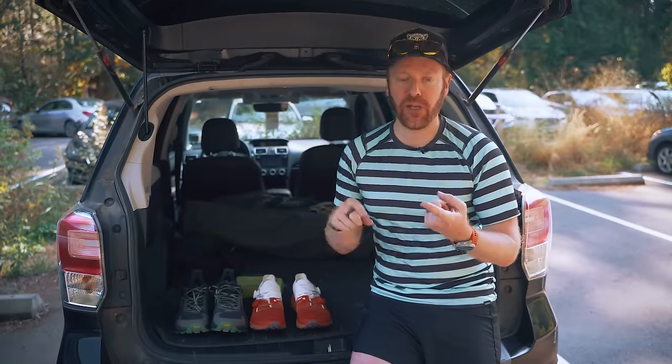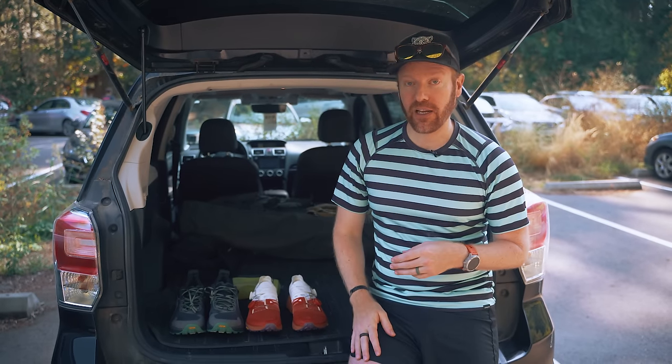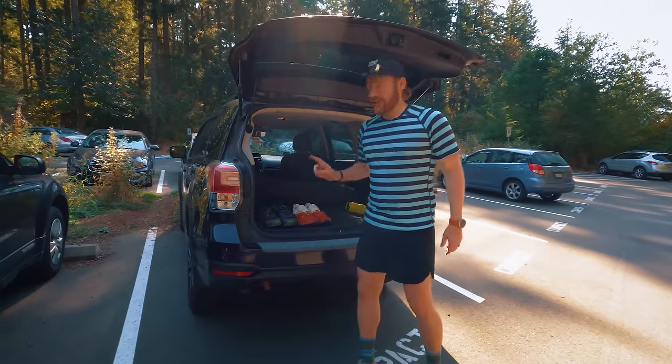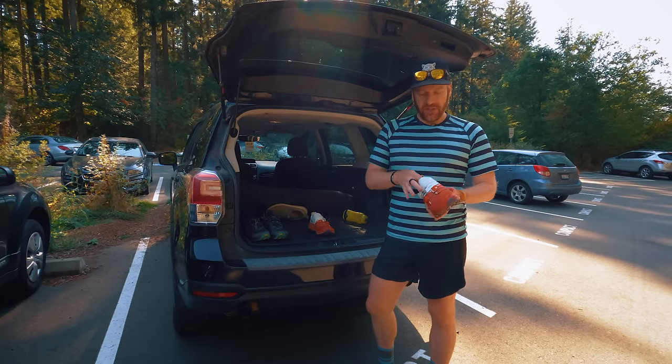We're going to be running a little bit of flat, some steeper ups, some steeper downs, having some fun on those descents, and then give you my first impressions. Let's go for a run. I actually think we're going to start with the Montblanc Boa. I've been excited to try these for quite some time, so let's get these on my feet for the first time.